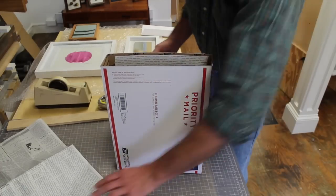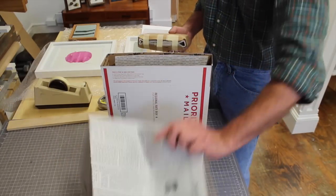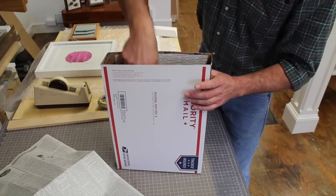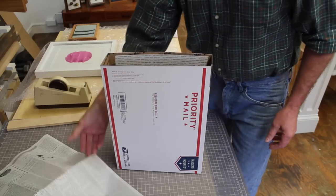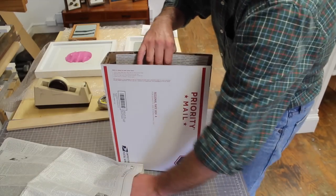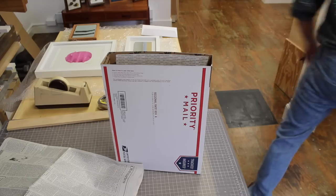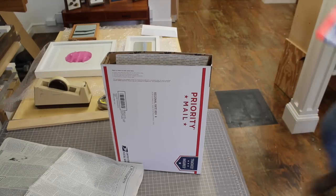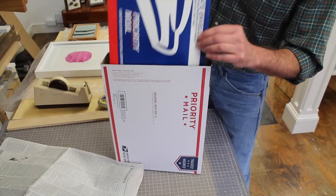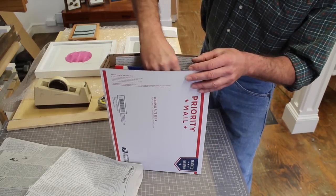I always use newspaper because I just don't like those peanuts. The only time I'll use peanuts is if I'm recycling them from something that was shipped to me. This one's also getting prints, so I would take the prints, put them in another envelope like this, and sneak that inside the box.